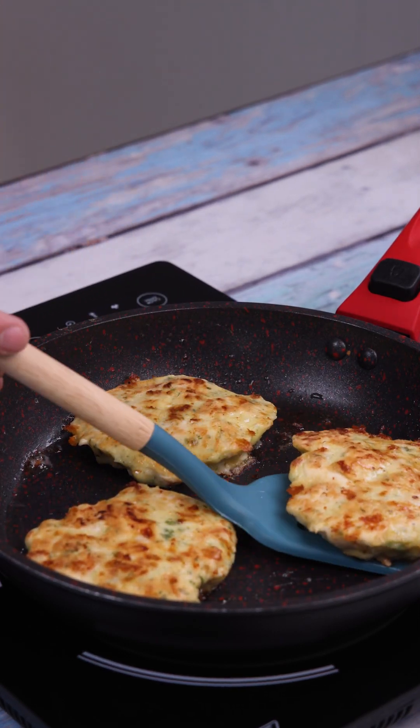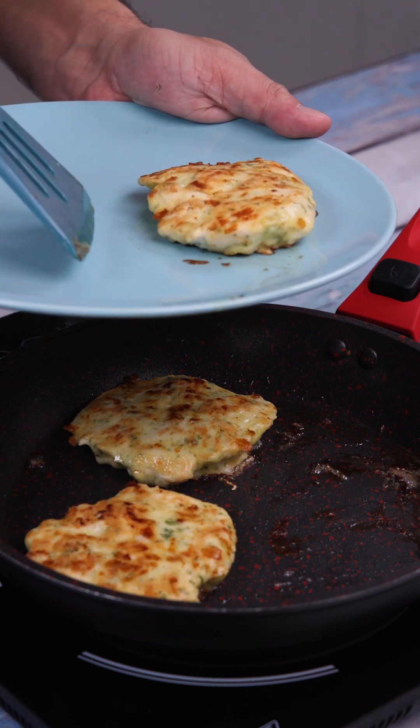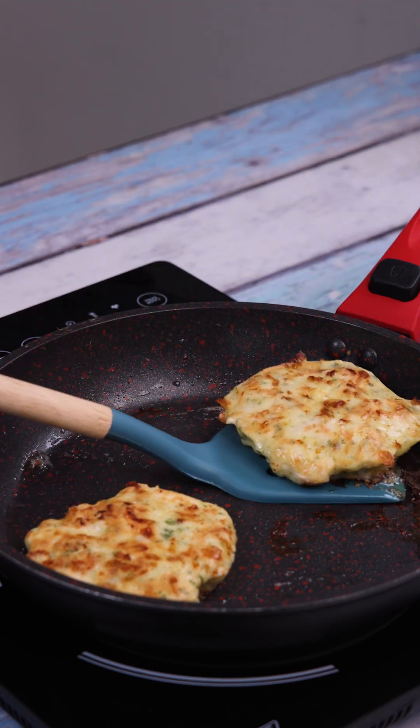And our recipe is ready. Look how delicious it turned out. I hope you enjoyed it. I'll see you in the next video. Bye-bye.